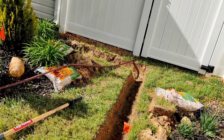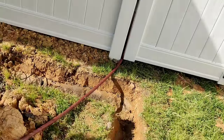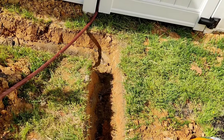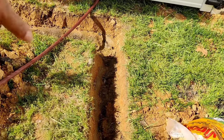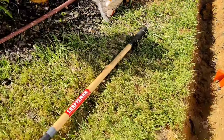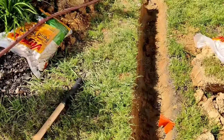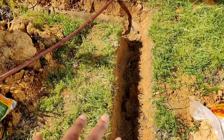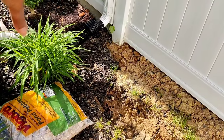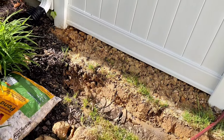Moving on to drainage project number two — we are now on the east side of my house in my backyard, where you first enter from the front of the house. I actually dug this trench out maybe two weeks ago, and this part is pretty shallow so I'm going to deepen it just a little bit. I used my spade shovel to dig the initial trench and then went back and cleaned it out with my flat edge shovel. I'm going to dig this down a little deeper and also continue digging up to the gutter so we can bury everything.